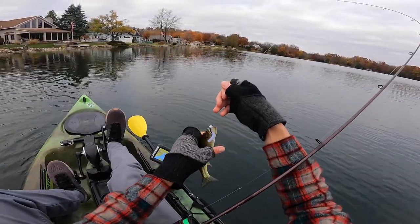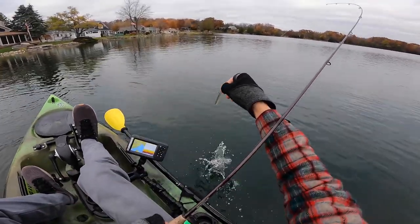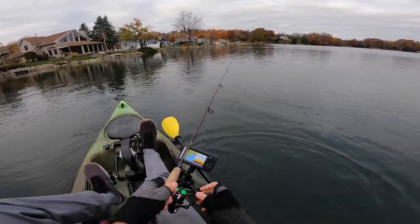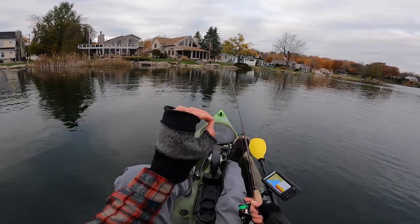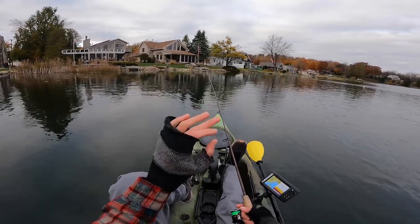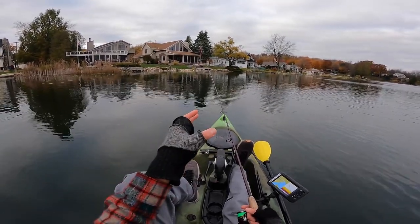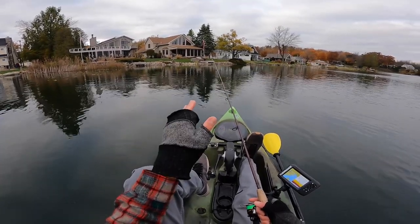This actually brings me to my next tip — a strategy tip. If you are trying to learn the Ned Rig, I would suggest trying to maximize your odds to start with. That'll help you build some confidence in it. When you find yourself in situations where the fishing is tough, you're going to be that much more confident. I'm a huge believer that if you're confident in what you're doing, you catch more fish.